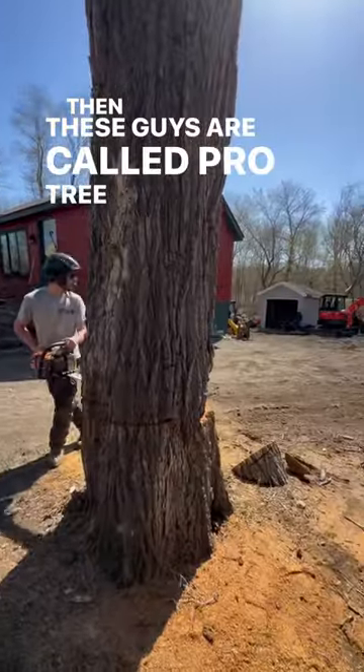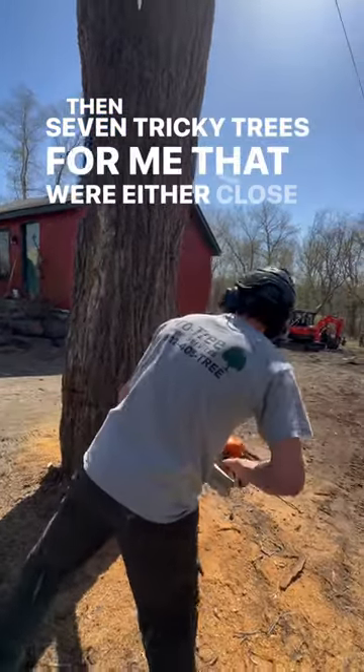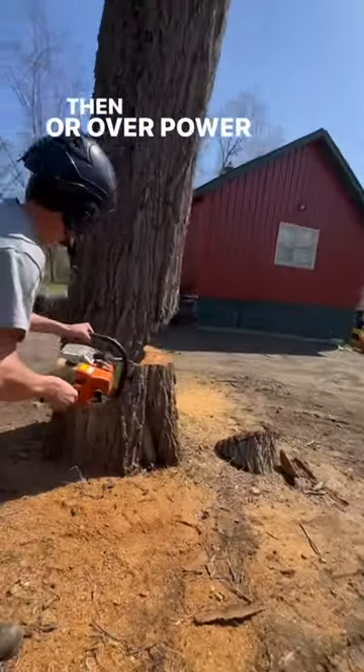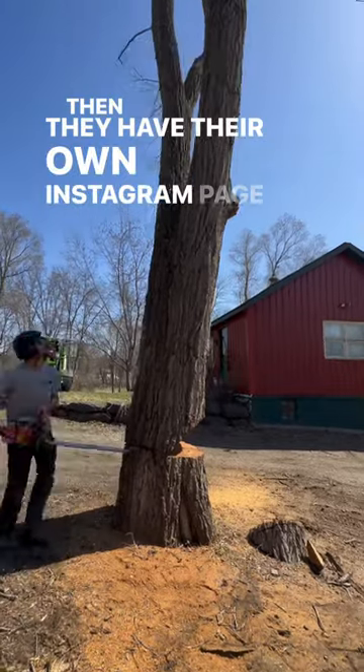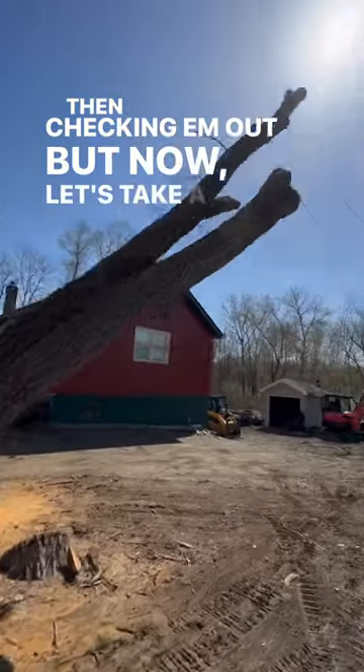These guys are called Pro Tree Outdoor Services and they have seven tricky trees for me that are close to buildings or over power lines. They have their own Instagram page, so I recommend you go check them out. But now let's take a look at that hinge.